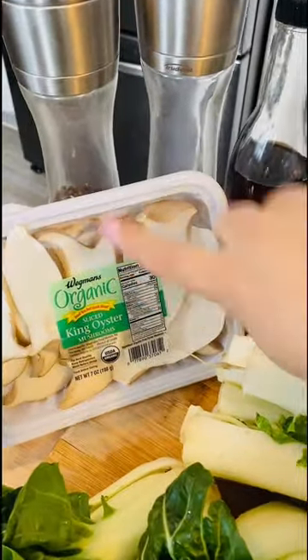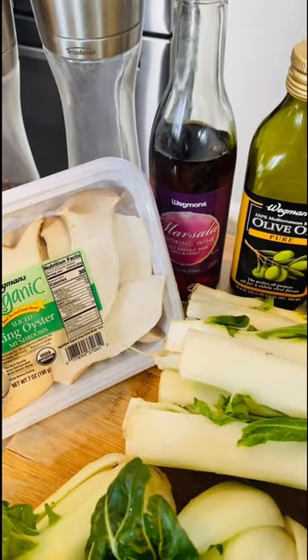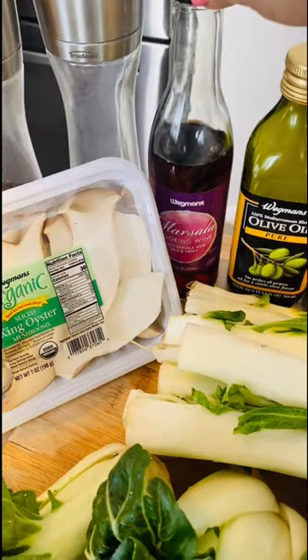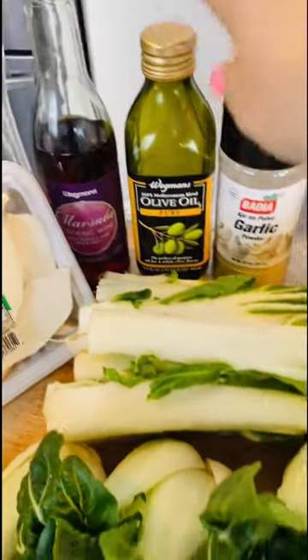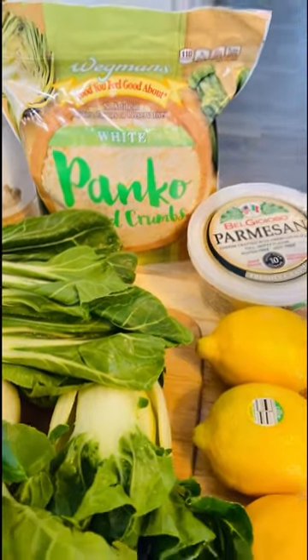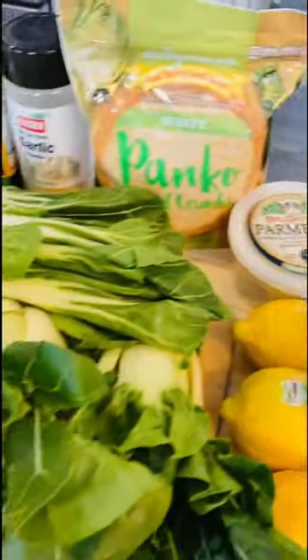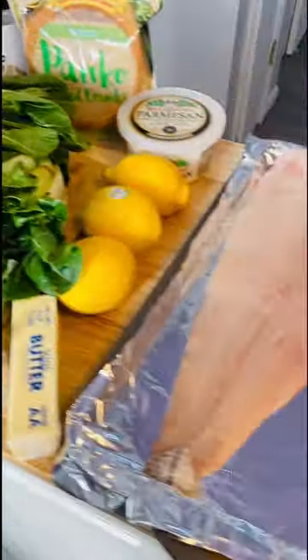I'm going to be adding mushrooms because I like them. I'm using my salad wine — a lot of people use white wine, but this is just what I'm in the mood for. Olive oil, garlic powder. I'm going to be making a little bit of a textural difference, a crunchy top to go on my fish, and I'm going to be doing that with panko breadcrumbs and parmesan. So if you guys like what you see, stay tuned and I'll show you the next steps.